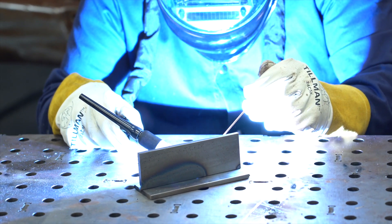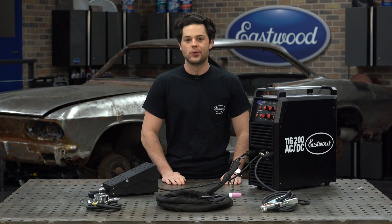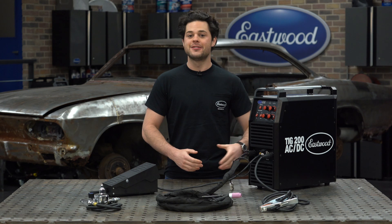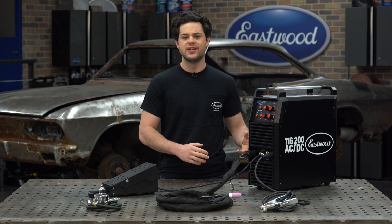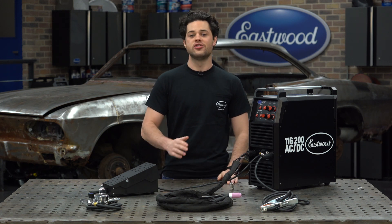The TIG 200 initiates its arc with a touchless high frequency ignition. So as soon as you push the pedal or pull the trigger on the torch, you'll be TIG welding. This is the easiest way to start a TIG arc. It doesn't leave any tungsten contamination, unlike some of the competing scratch start machines with which you have to touch the workpiece with your tungsten to initiate the arc.